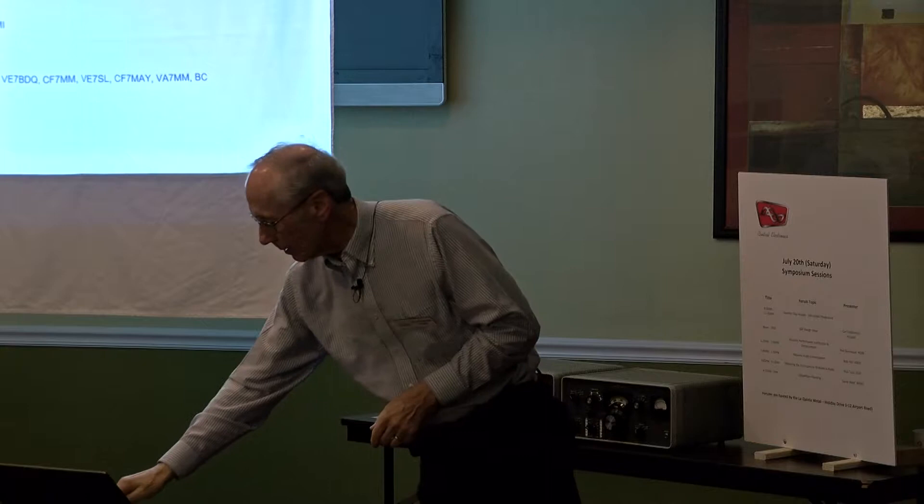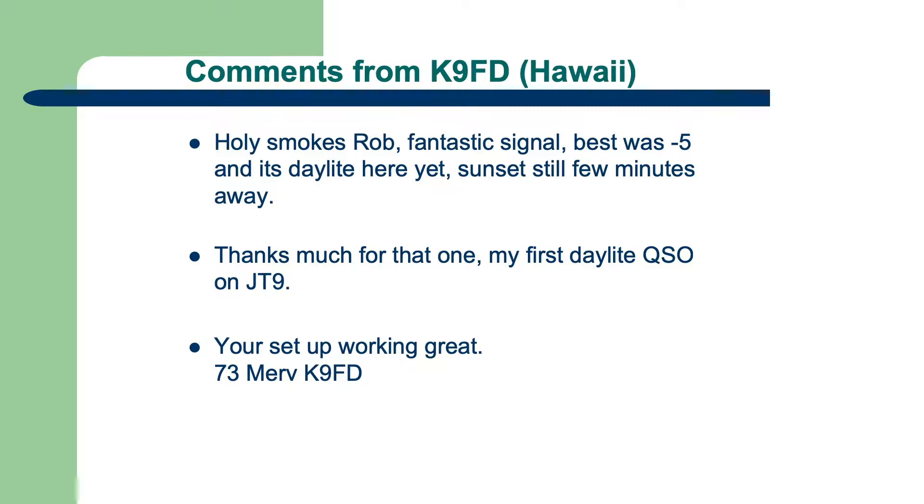Here's an email I got from Merv in Hawaii. He says, 'Holy smokes, Rob. Fantastic signal — it was up to minus 5.' And that's a pretty good signal. It was still daytime there; the sun sets in a few minutes. So he was excited and I was excited. I've worked him several times, but lately he's just been on Whisper, so I don't know why he doesn't get back on JT9.